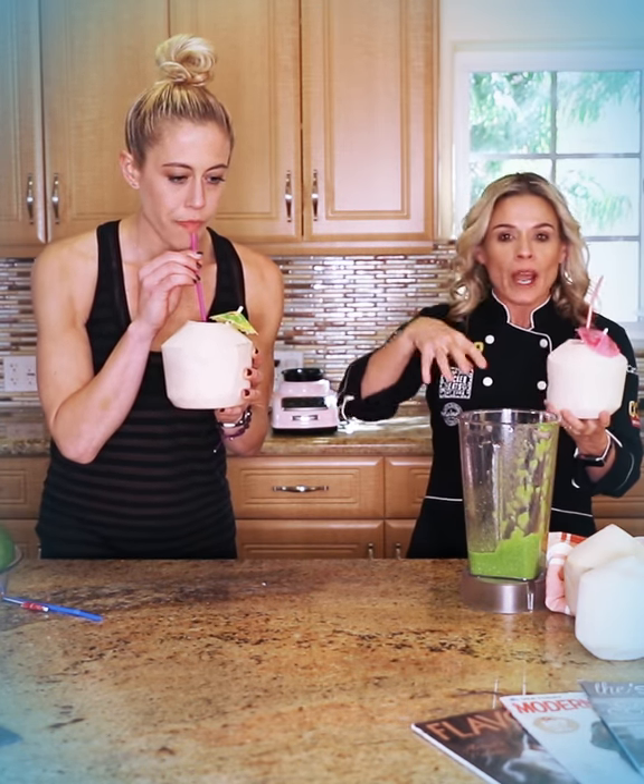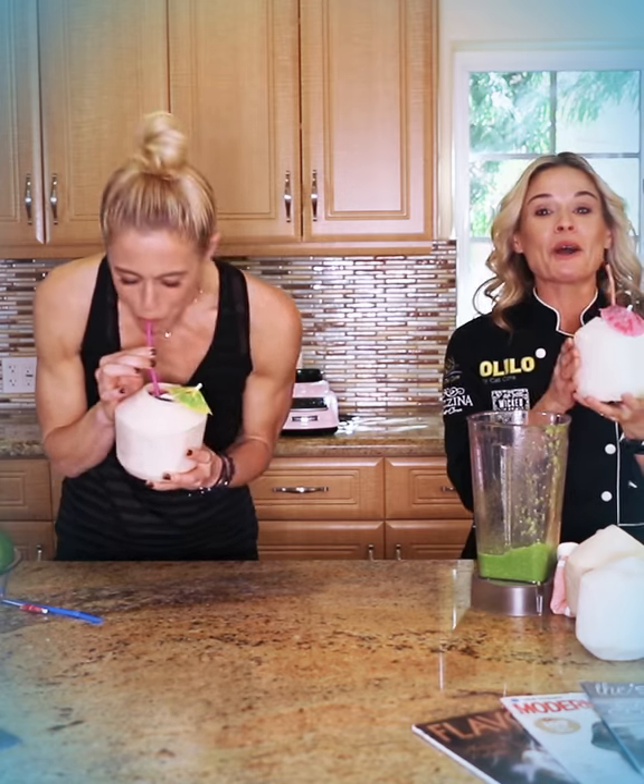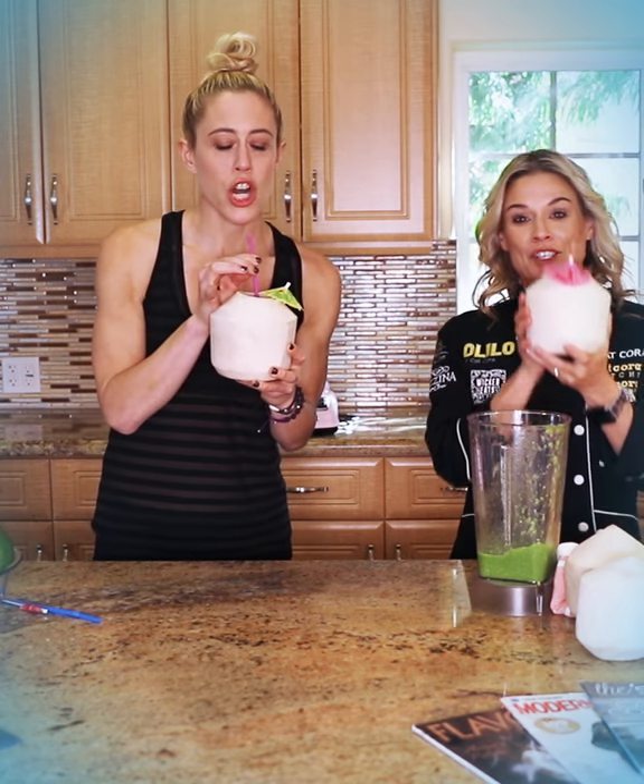You can have this exotic tropical drink right in your own kitchen no matter where you live, whether it's Wisconsin or Mississippi. I'm Lacey Stone and I'm gonna say mahalo, which is Hawaiian for thank you, because it's good. And I'm gonna say you're welcome in English. I'm Kat Cora and this is my cocoa mango green drink. Cheers!